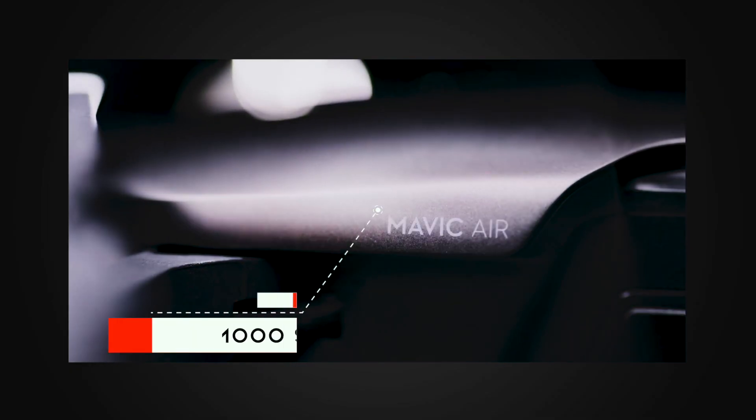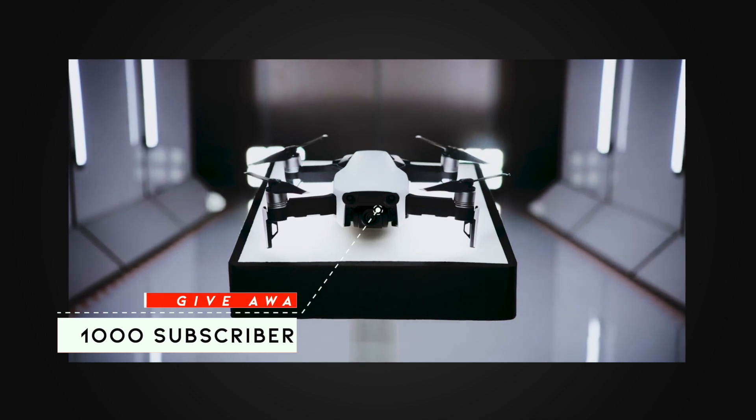Before I continue, I'm giving away this Mavic Air drone. Three simple things to do: like this video, second subscribe to my channel — very important — and thirdly in the comment box below just say your name. That's all. When I reach enough subscribers, you'll have a chance to get this Mavic Air drone.